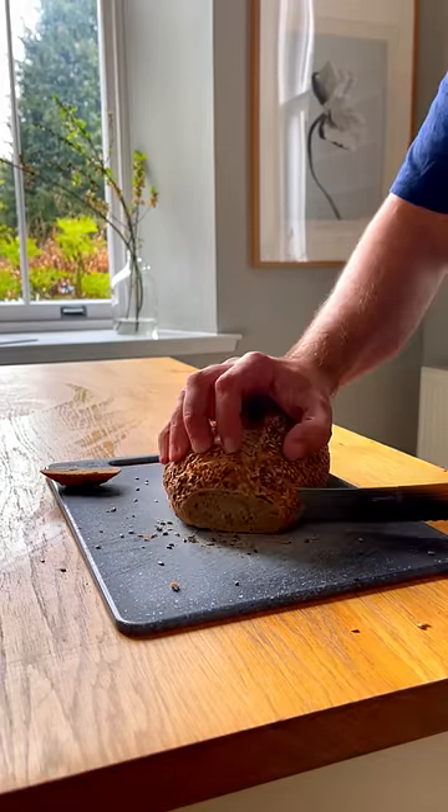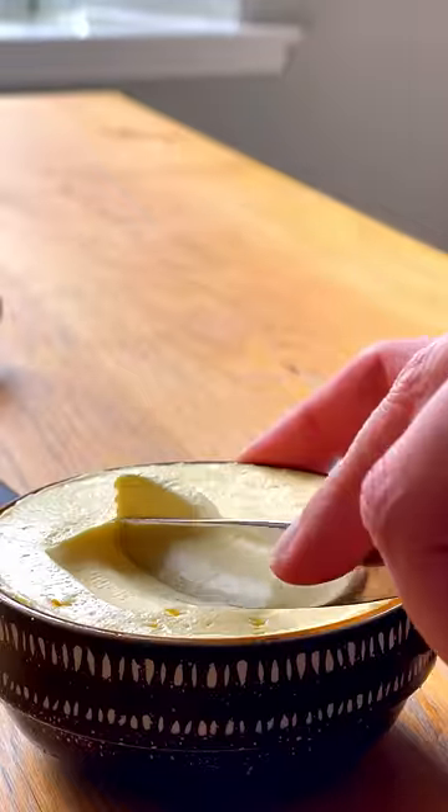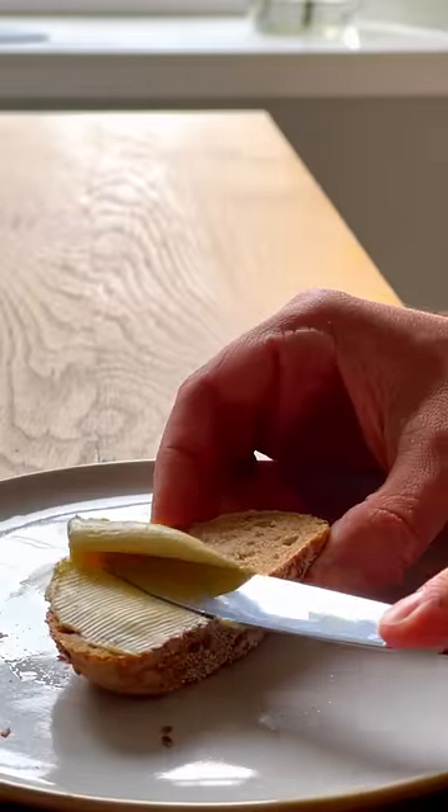Taste test. Of course to go full hipster I had to try it on sourdough I bought from a chain supermarket. And there you go, homemade butter. It costs three times as much, makes a mess of your kitchen and goes bad five times faster. Worth it though.